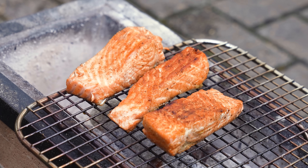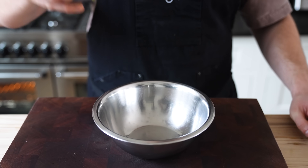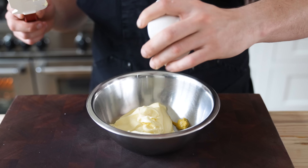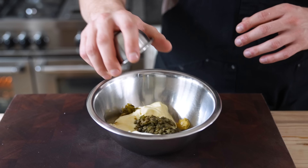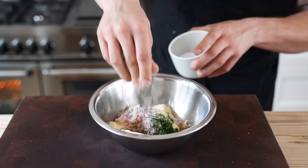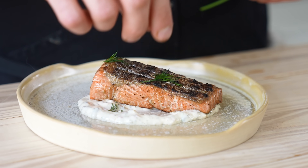Regardless of which method you choose, you can serve the salmon straight up or make a quick tartar sauce: mix together one cup or 220 grams of mayonnaise, half a teaspoon or three grams of Dijon mustard, two tablespoons or 44 grams of sweet relish, one and a half tablespoons or 23 grams of finely chopped capers, one finely diced shallot, one teaspoon or five grams of Worcestershire sauce, two teaspoons or seven grams of fresh dill finely chopped, and salt and pepper to taste. Stir that together, spread onto a plate in a nice circle, lay your salmon on top skin side up, and add some fresh dill.